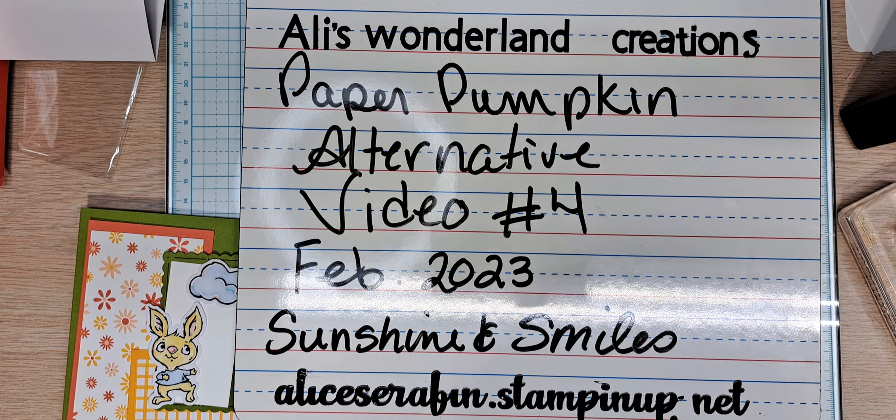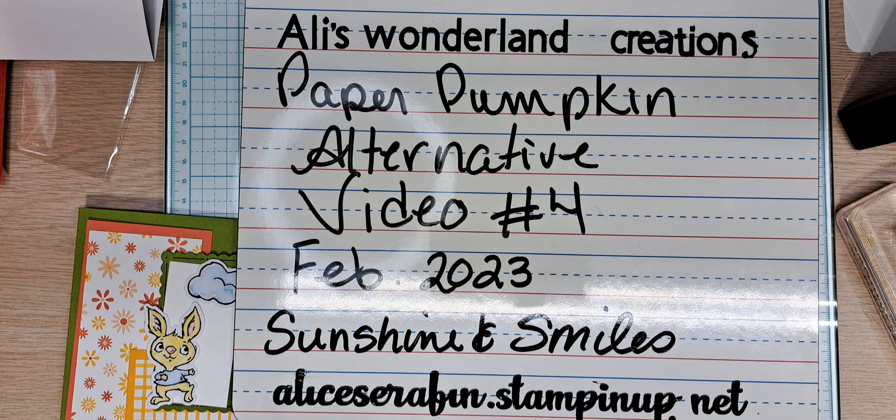Hello YouTube and welcome back to Ali's Wonderland Creations. I am Alice Serafin and I'm a Stampin' Up demonstrator in the United States.